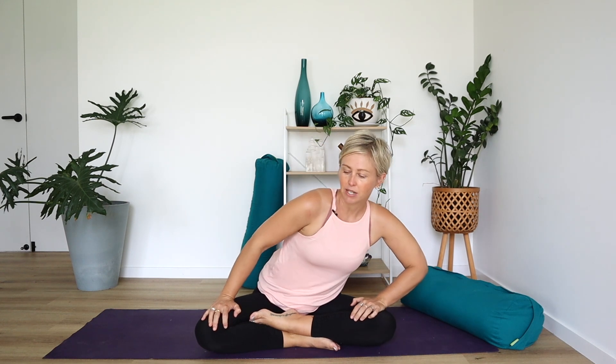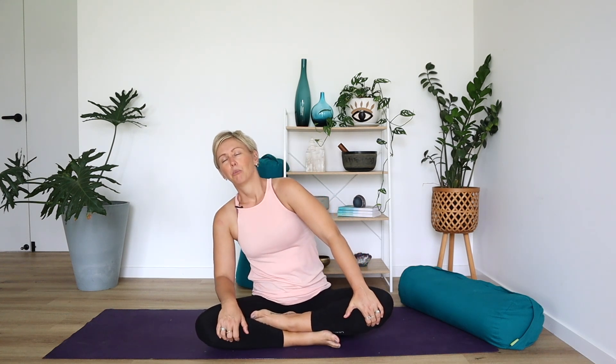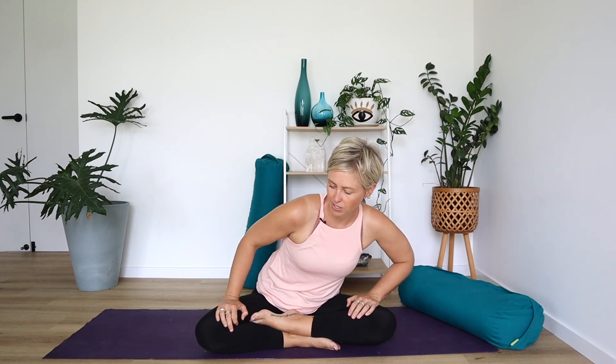Let's start to bring some awareness to our breath. Breathing in through the nose and breathing out through the nose. See if you can notice your natural breath rhythm and then deepen it just a little, breathing in a little bit deeper each time.